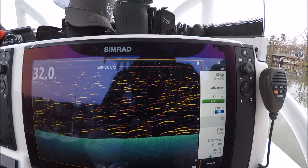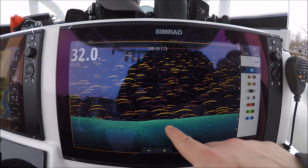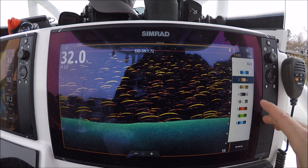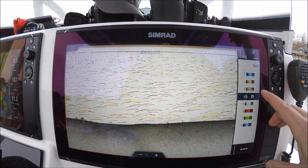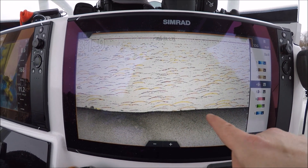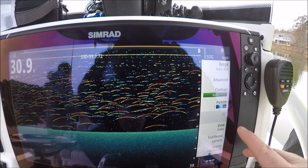Hit your menu and here's your palette right here. This is going to be the color of the bottom. Just a regular down scan and these colors are enhanced. High contrast — and back out.